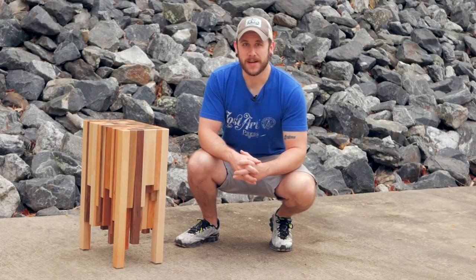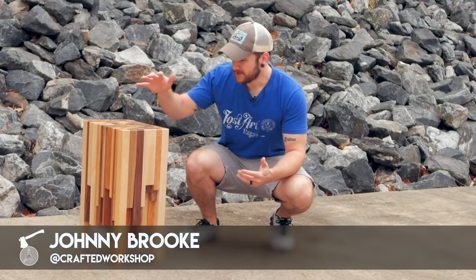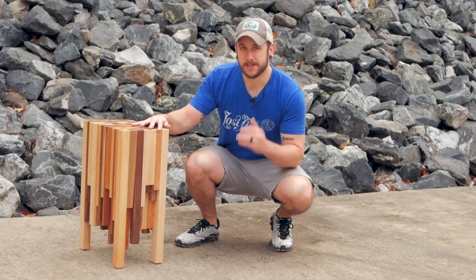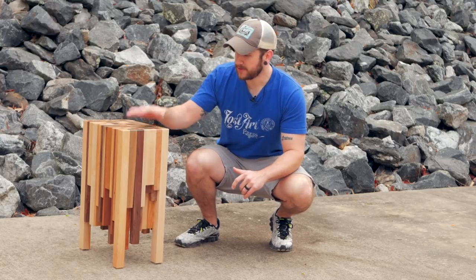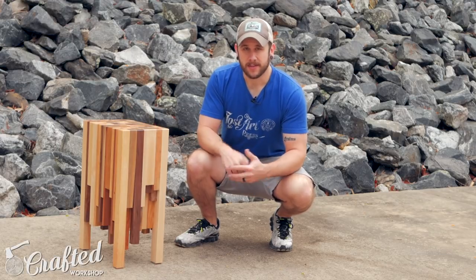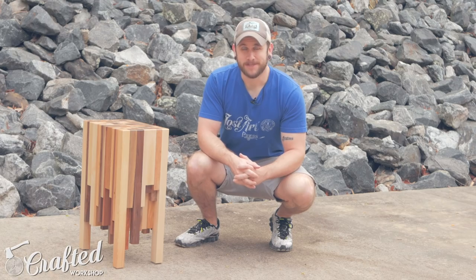What's going on everybody? I'm Johnny Brook. Welcome back to another Crafted Workshop video. In today's video I'm going to show you how to build this scrap wood end table. This is basically like a really thick end grain cutting board. I actually got this idea from Instructables — they produced a video building a very similar project but used a totally different process. I'll have a link in the video description if you want to check that out. Let's go ahead and get started with the build.